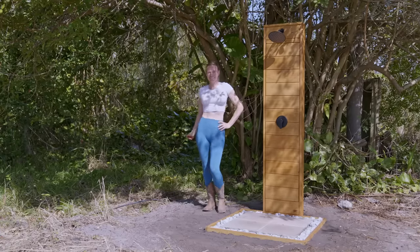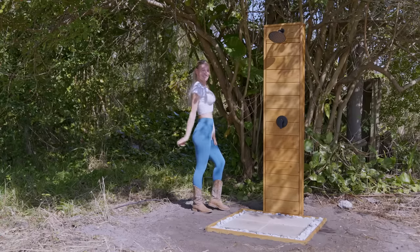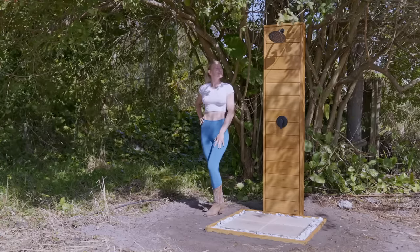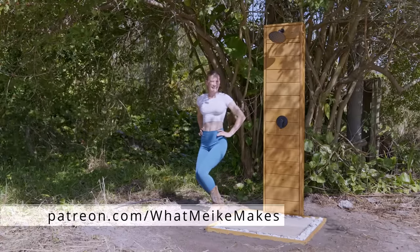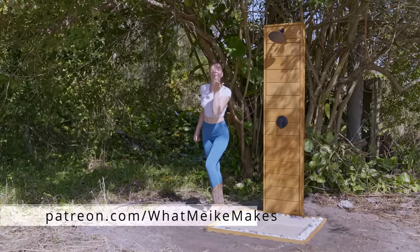And we are done! What do you think? This shower has been a lifesaver for me — it's so refreshing to take a rinse after a long day at work. Join me on Patreon if you'd like to see more of my shower endeavors. Otherwise, see you next Friday. Bye!